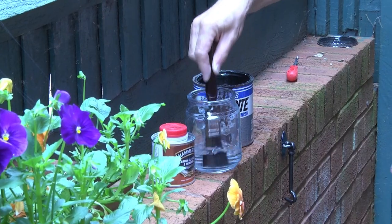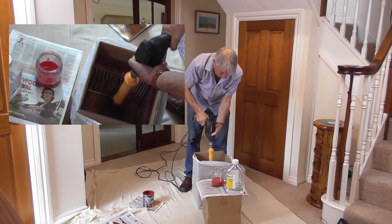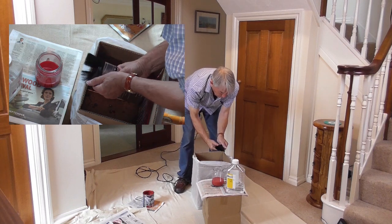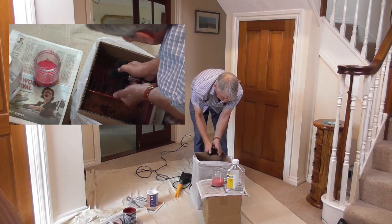Unlike regular cleaning that often requires dangerous chemicals to break paint down, the Dandy Pro just uses patented technology, a small amount of white spirit, water or other appropriate solvent, and the power of centrifugal force to give you a clean ready-to-use brush every time — in no time and with no mess.